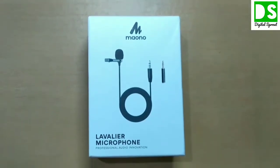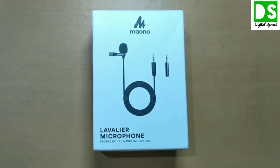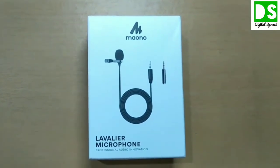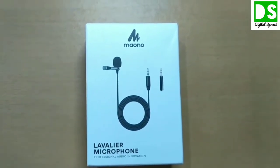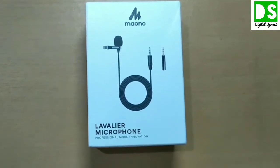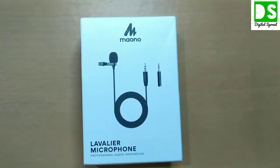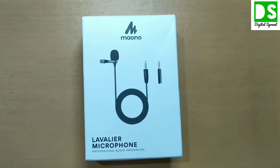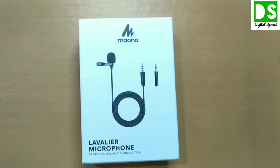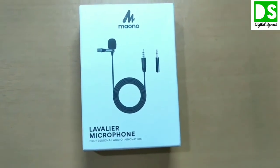Welcome back to my channel Digital Sprout. Today I am going to unbox and review one lavalier microphone from the company Mauno. The description of this lavalier microphone is Mauno AU400 and the color is black. The price is very competitive and attractive, keeping on changing from 270 rupees to 300 rupees, so you can buy this product in this range.